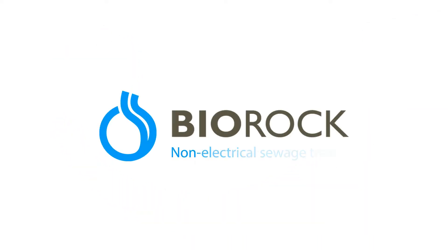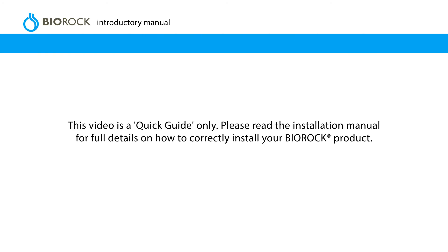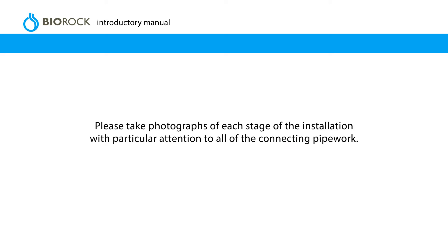Thank you for choosing a BioRock unit for domestic sewage treatment. This introductory manual contains important information on how to successfully install the BioRock unit. This video is a quick guide only. Please read the installation manual for full details on how to correctly install your BioRock product. Please take photographs of each stage of the installation, with particular attention to all of the connecting pipework.